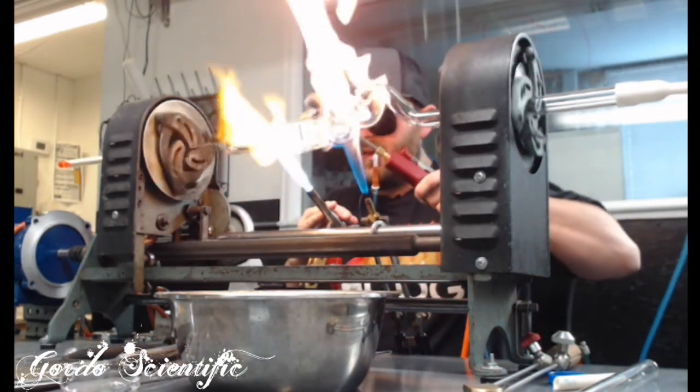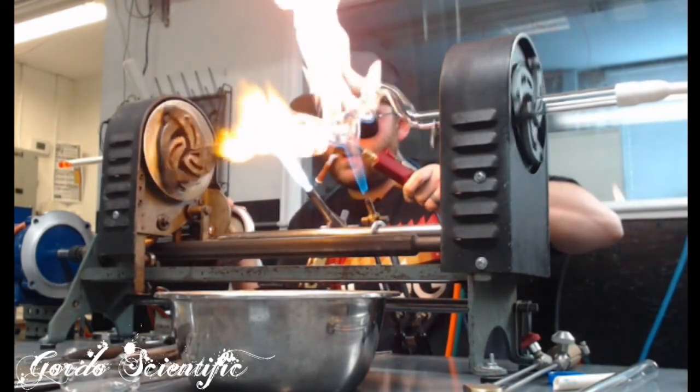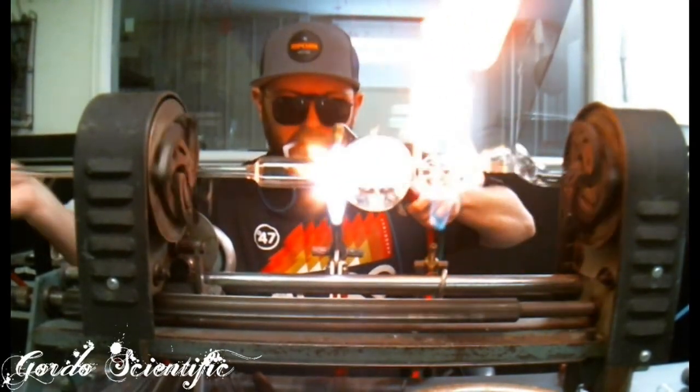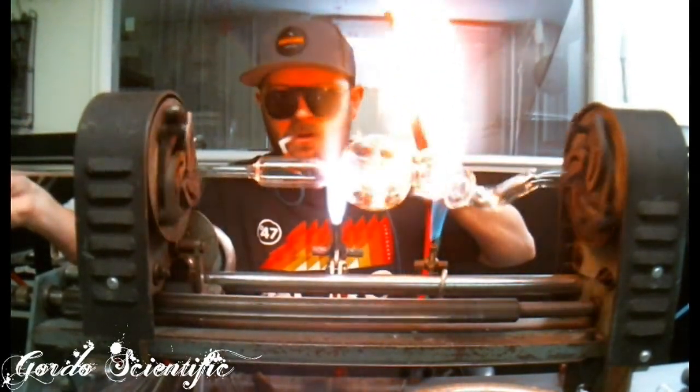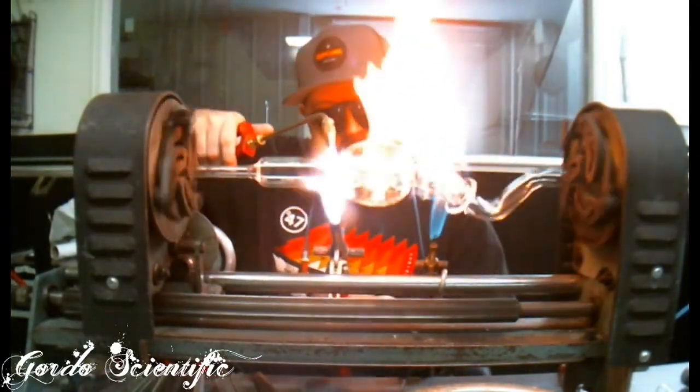These two flames here make it a little bit quicker. Had some carbon built up in there so I uncorked it and blew through it.